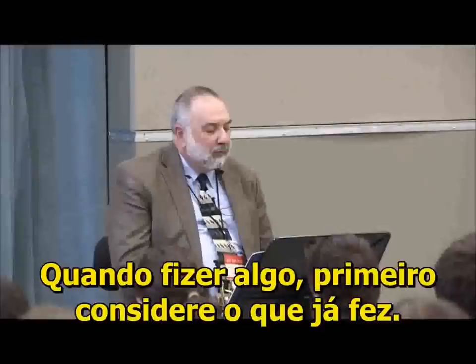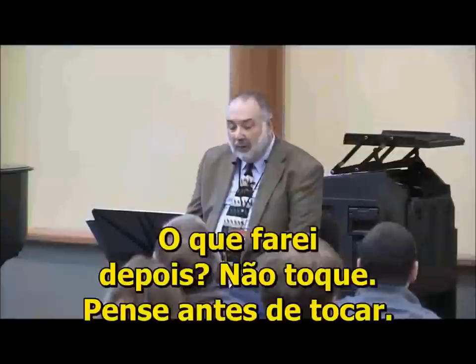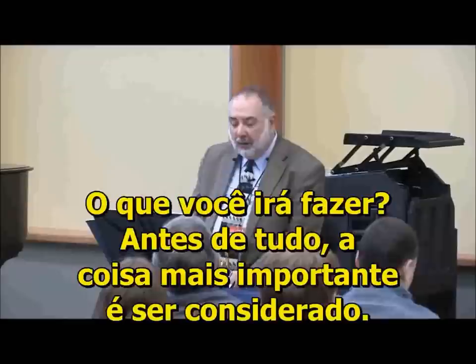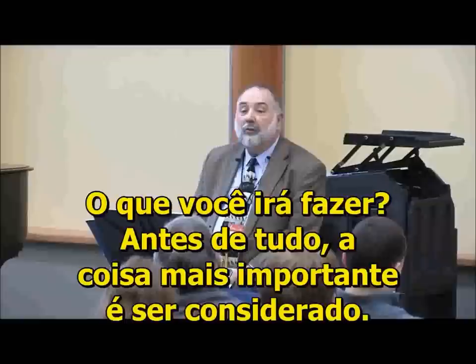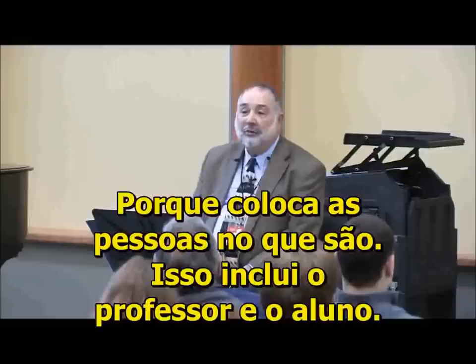When you do anything, first of all, consider what you've done. What have I learned? Think about it as a large unit. What am I going to do that's different because I learned this? That's important. What am I going to do next? Think before you play. The most important thing is be considerate. Being considerate is very important.